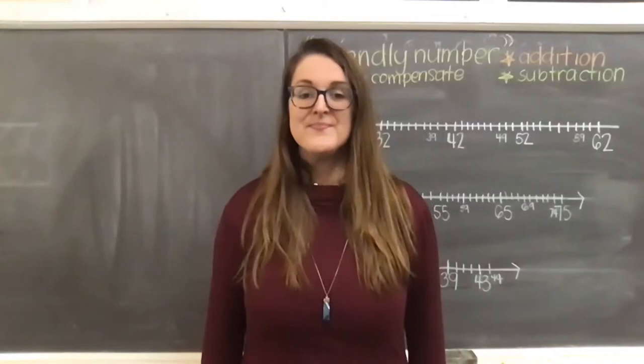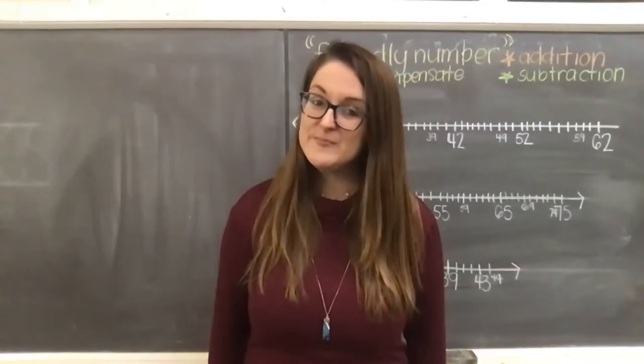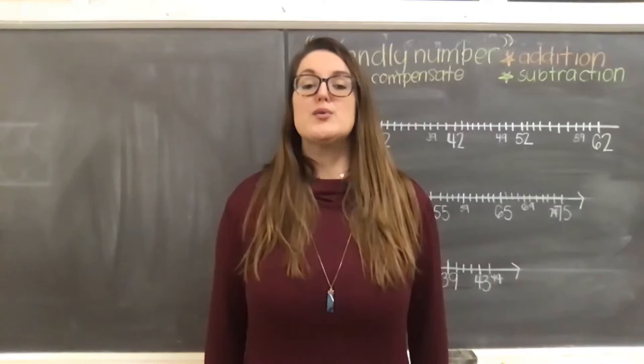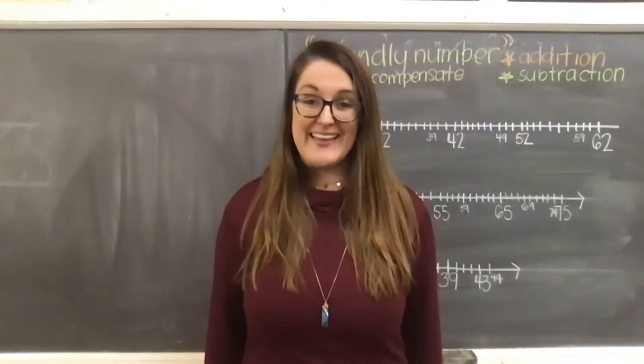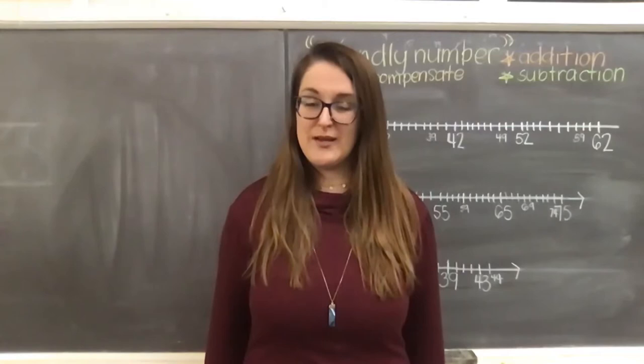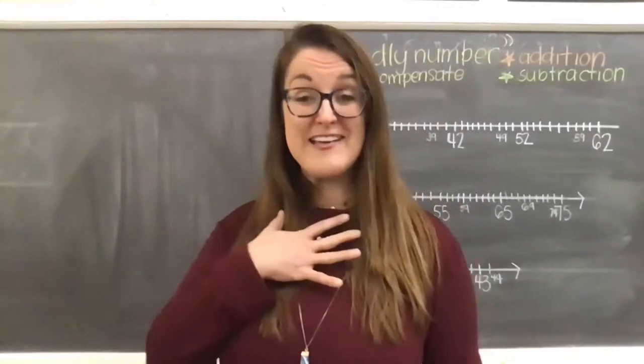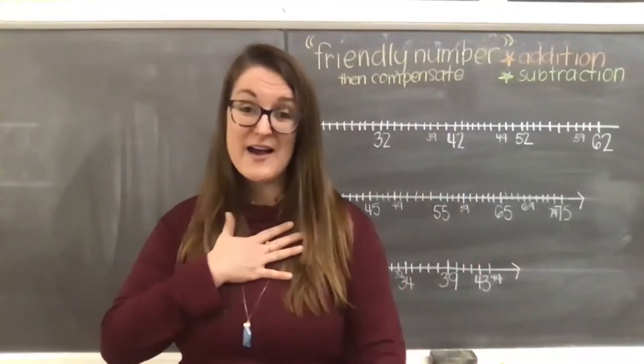We'll breathe in through our nose counting to three, and out through our mouth counting to three. Breathe in and out. Breathe in and out. Breathe in and out. Nice job, friends. Keep taking those deep breaths in and out. Feel how your lungs fill with air, your chest begins to rise. As you breathe out, you feel your chest go back down as that air leaves your lungs.